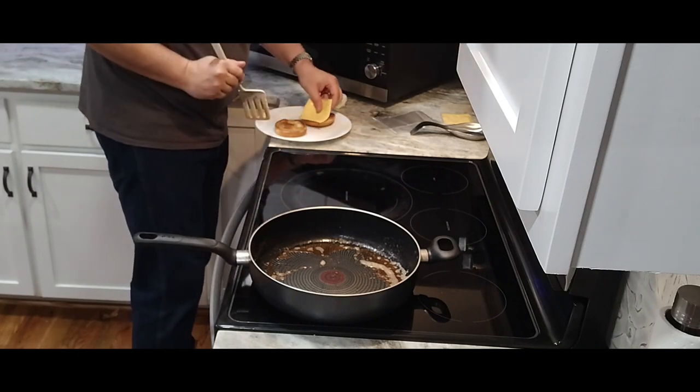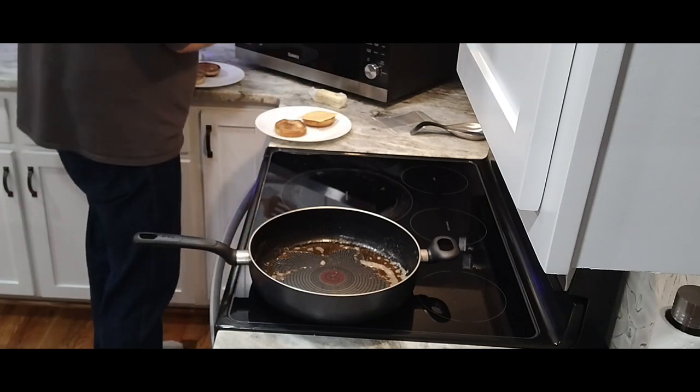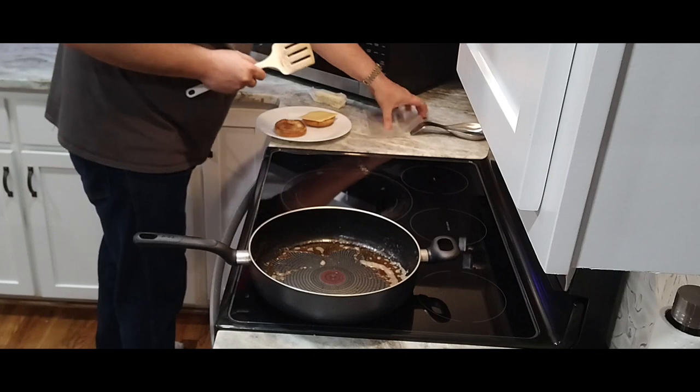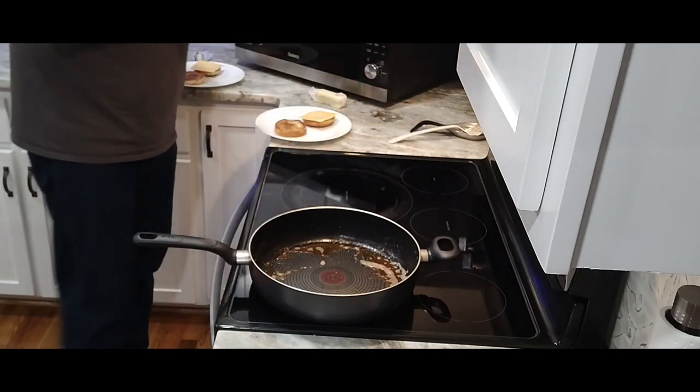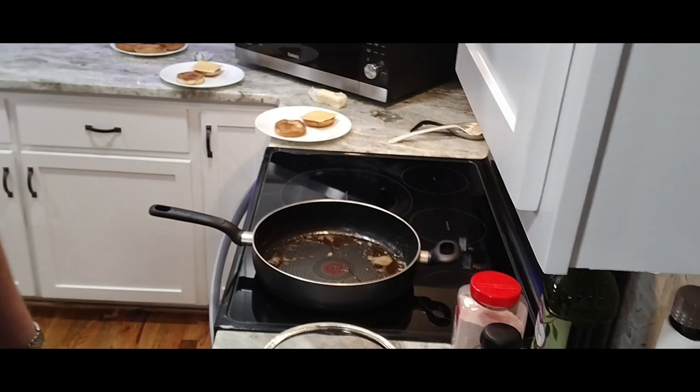Since sauce is going on the bottom, we'll put the cheese on the top bun. I'll get back with you in just a moment.